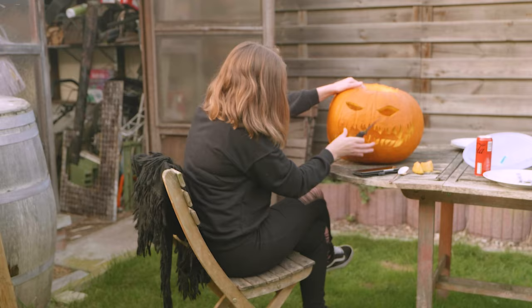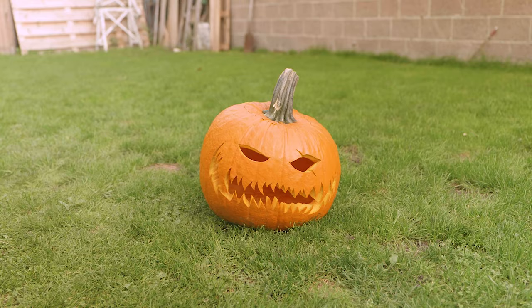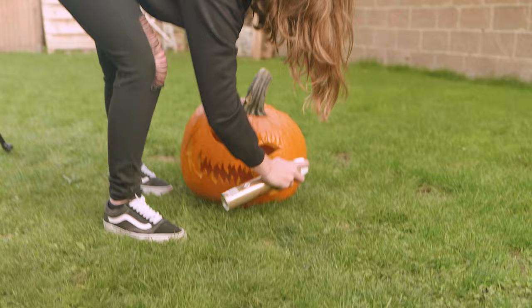Kim was experienced enough to carve without drawing first, but I'd suggest drawing a face on the pumpkin before cutting. We wanted a regular Halloween pumpkin that still looked good, and this is what we ended up with. One tip: use hairspray on the pumpkin to prevent fungi and keep it longer. Unfortunately it didn't work for us — two or three days after recording, the pumpkin had already rotted. Sorry Enzo!